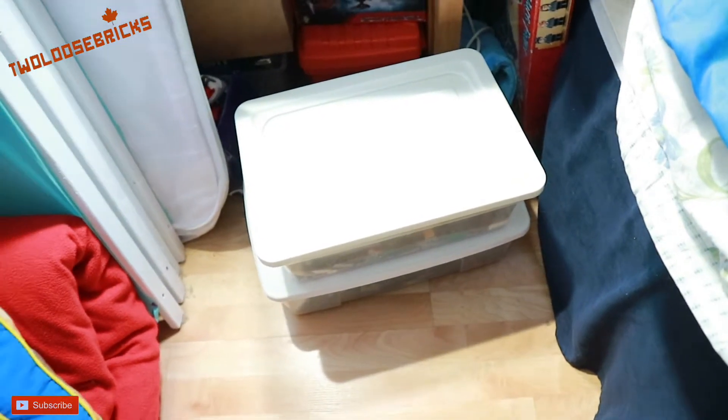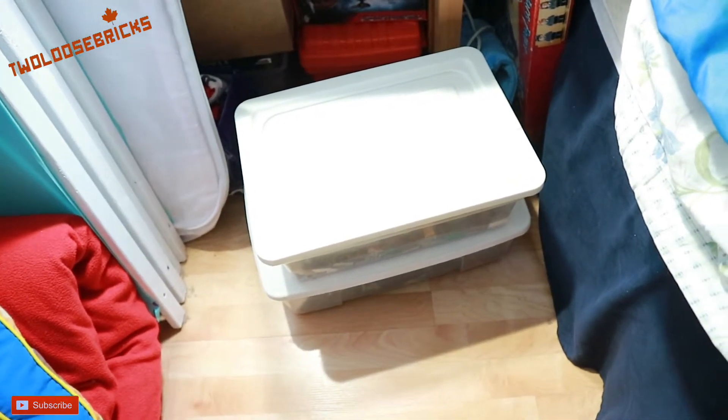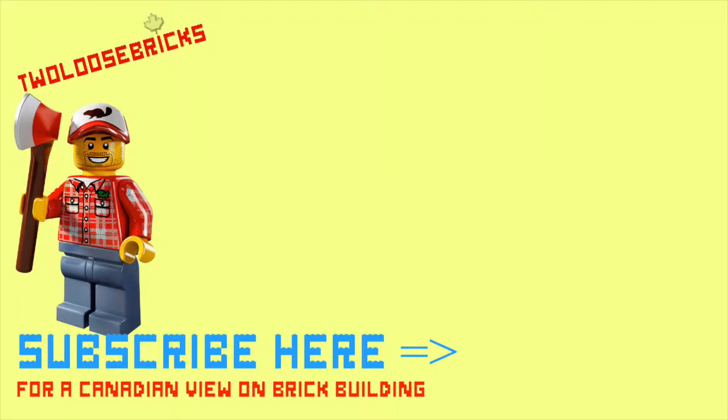Anyway, that's it for this Lego slash Mega Blocks haul — it's more Mega Blocks than Lego but there is some Lego in there. I will see you guys next video. Don't forget to comment, like, and subscribe, and hit that notification bell so you'll know the next time we upload.